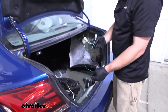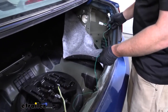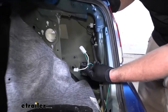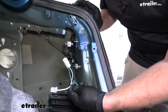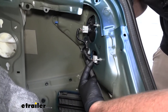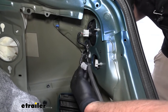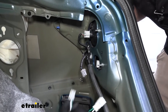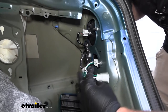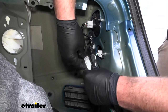Now we can take our other T-connector — the one with the green wire — and bring it over to the passenger side. This is going to get plugged into the taillight as well, except this time you only need to undo one. The one we need to disconnect is right here — it gets unplugged the same way as the other side, push down on that tab. The T-connector will get installed there, and the other end will get connected to the other side.